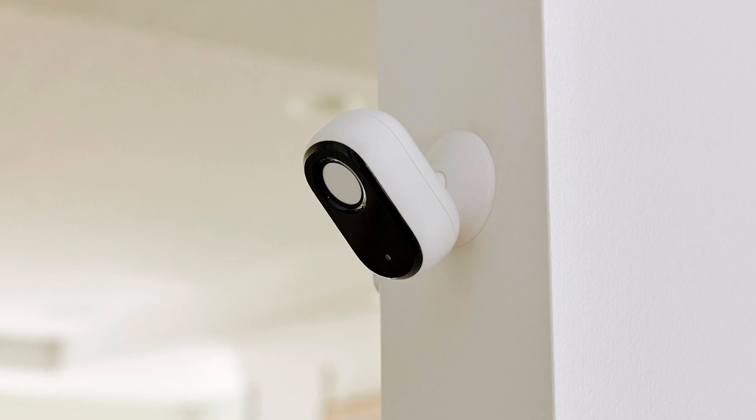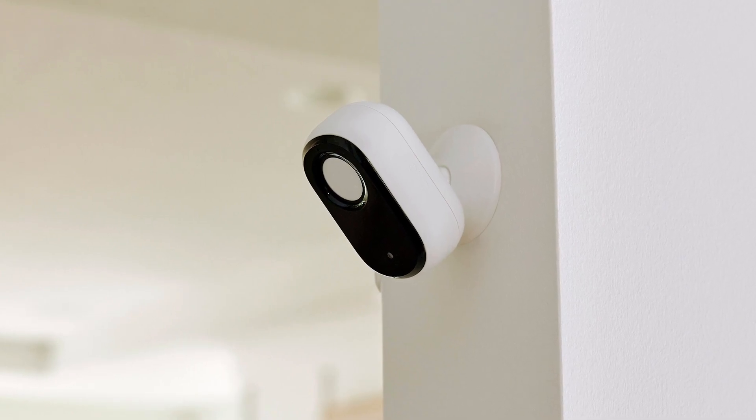If you're placing your camera on a flat surface, you're good to go. If you're mounting your camera on a wall, you will need to use the included wall plate, but don't worry — it's pretty easy to do. Once you've found the right spot, follow the instructions in the app.